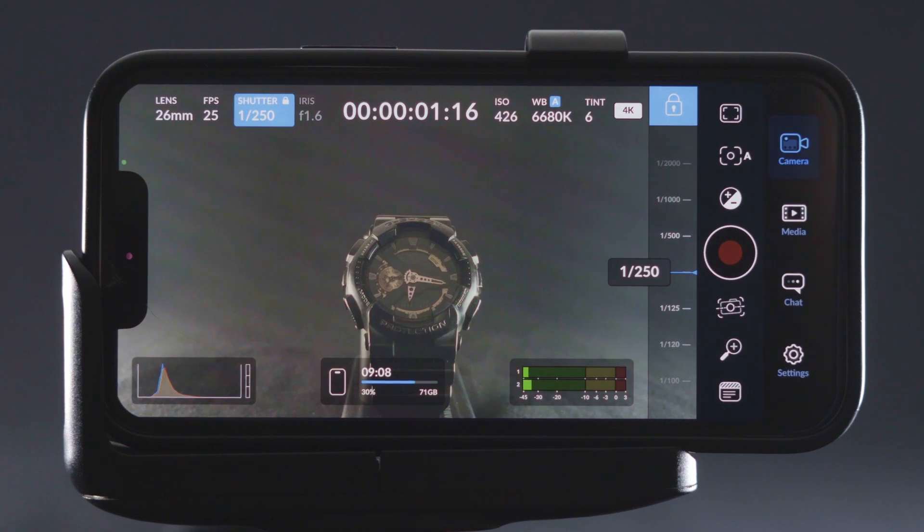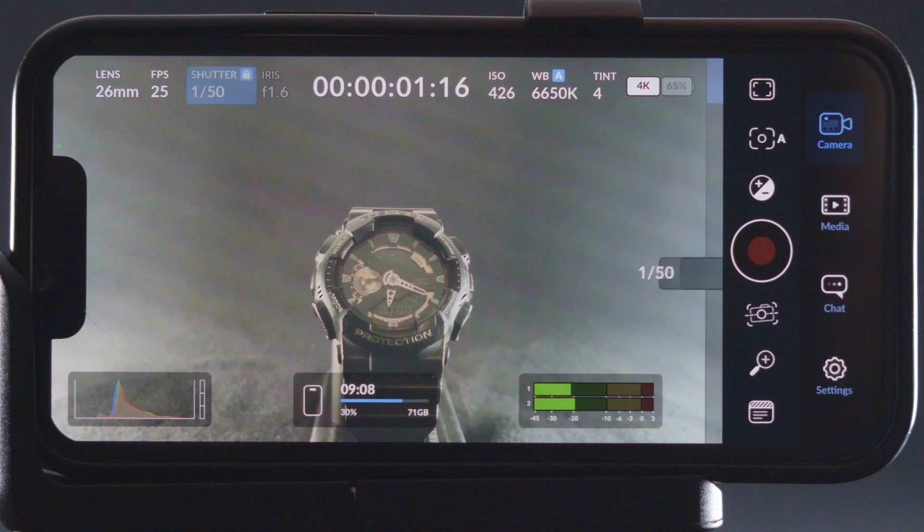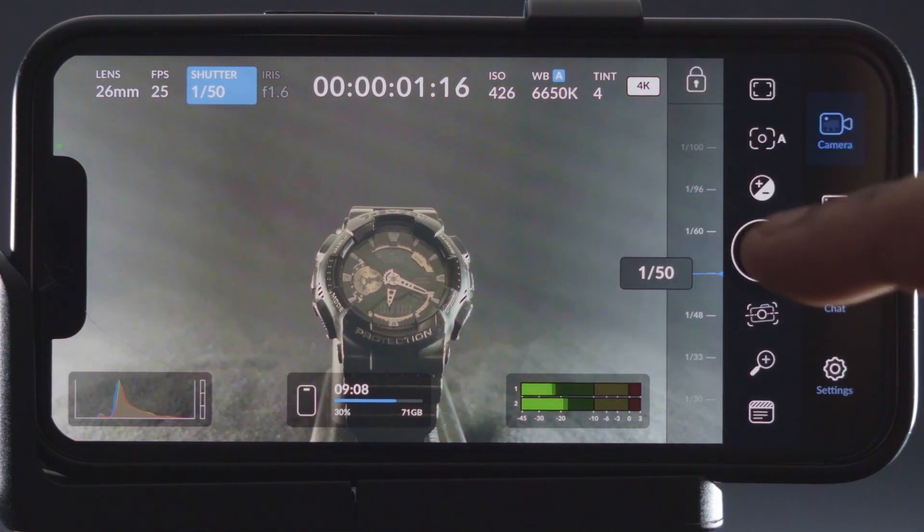If we look at the app's interface, you will realize that Blackmagic Design has implemented its simplistic design policy in this app. In the top section, you will see your current camera settings — for example, which lens you are shooting with, fps, shutter speed, timecode, ISO, white balance, resolution, etc. You can change any of these parameters by just tapping on them.